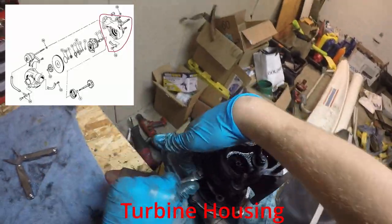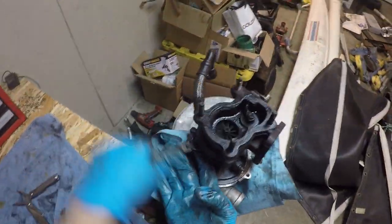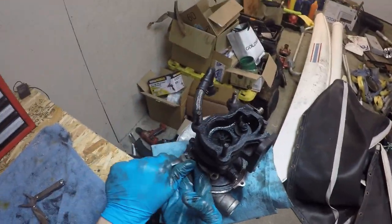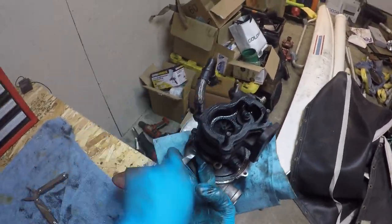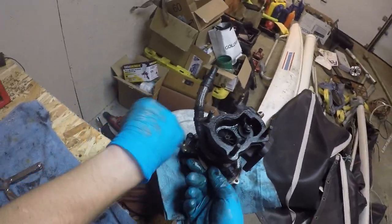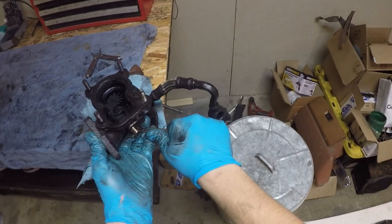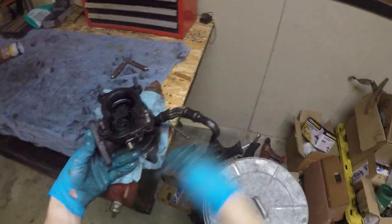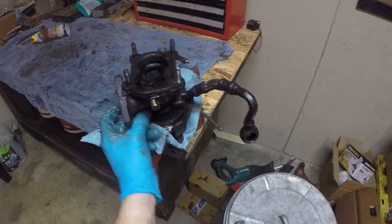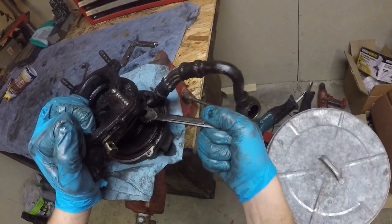The turbine housing is held on by four 10mm bolts. Going at it with the ratcheting box wrench, but you might want to be careful because it's such a tight fit in there. Sometimes in backing the bolt out, you kind of trap yourself — so keep an eye out for that. I believe that happens on this bolt. Here I use a different wrench — believe it or not, I am capable of learning.